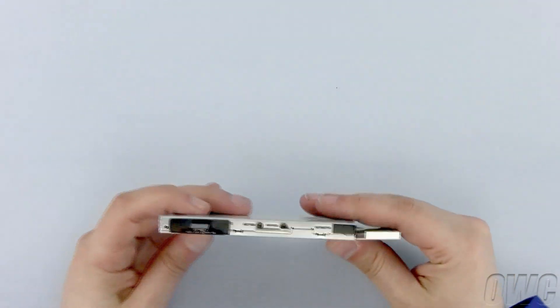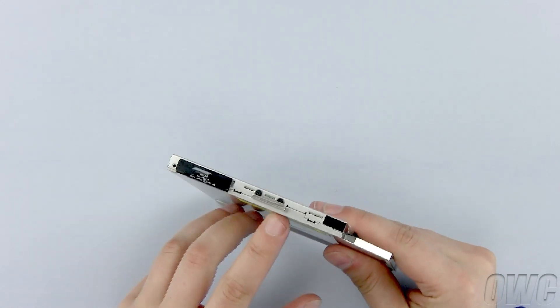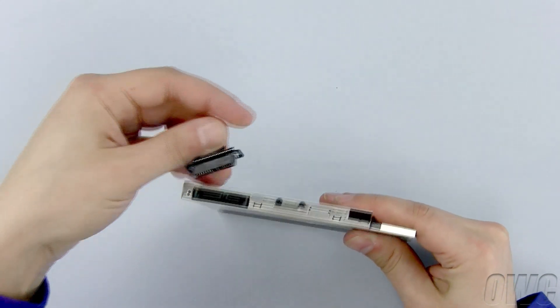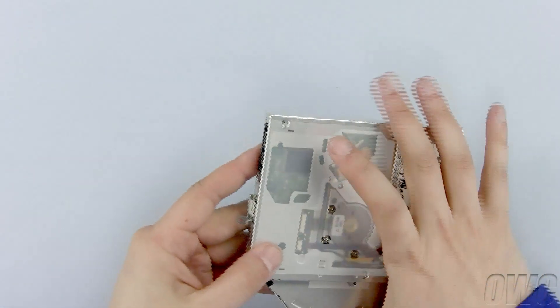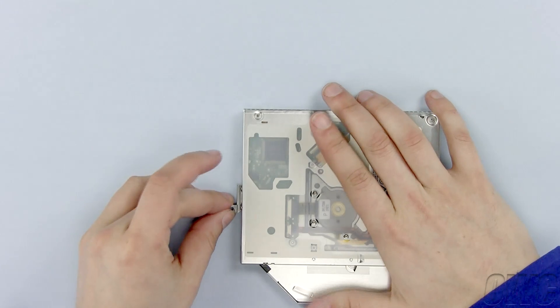We need to reuse the old optical drive hardware on the new OWC Data Doubler. First, unplug the data connector. Next, remove this bracket by removing the two Phillips screws.